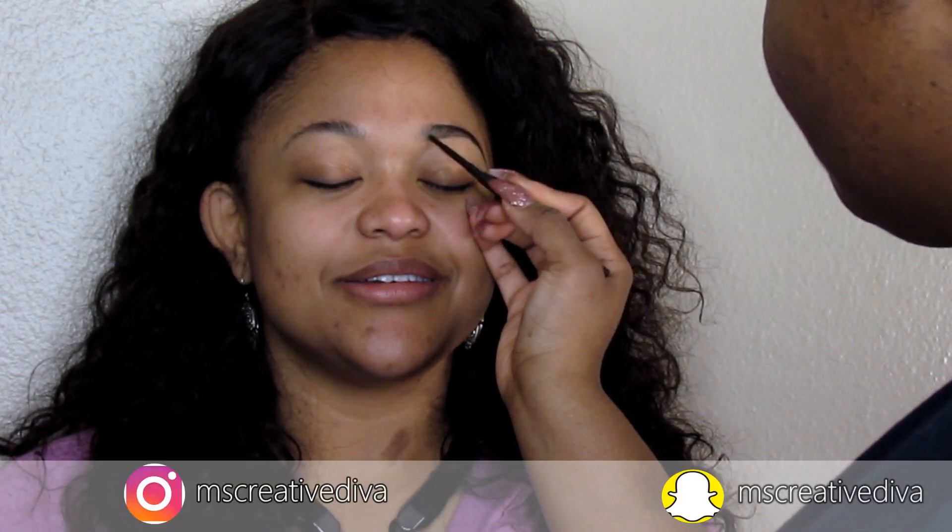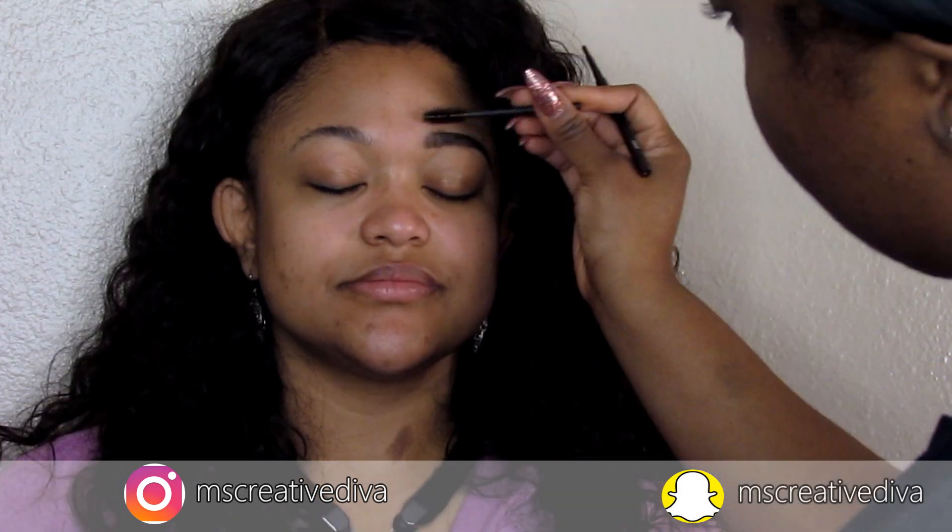Alright, I've already taken a spoolie and brushed the brows into place. I'm going to begin by defining the brows and I'm taking my MAC spiked brow pencil. I'm just going to pretty much follow her shape because she definitely has a really nice shape, so I'm just going to go with the flow.